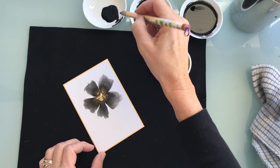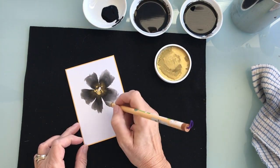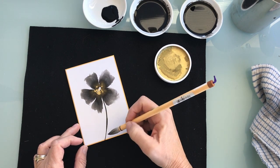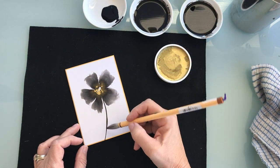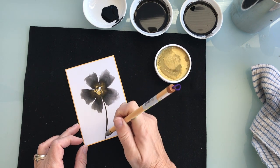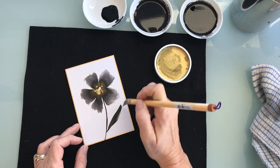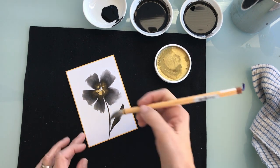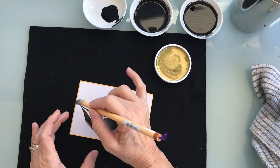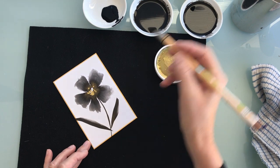Now I'll just dip the paintbrush into the black and create a stem and a leaf. Keep it simple — just one stroke starting at the base near the bottom of the stem. I kind of messed it up, but that's okay. I'll just do another one and go off the edge a bit. Just have fun doing it.